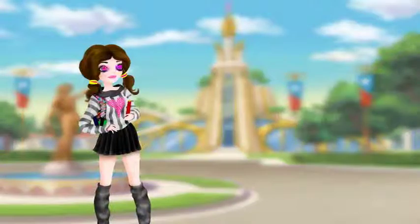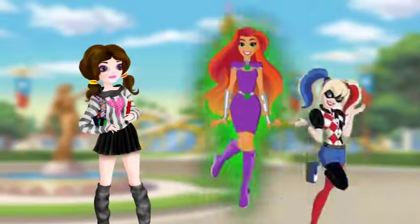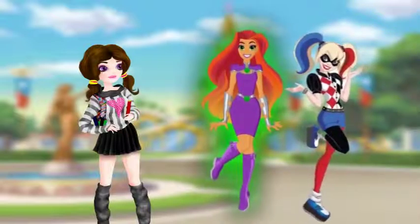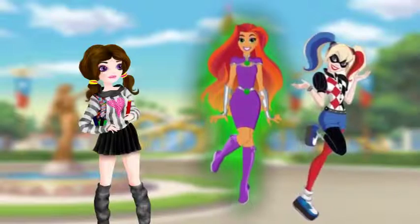Hey there guys, I am back, and yes, they are finally here. After months of anticipation, we are finally about to unbox Harley Quinn and Starfire. Hope you enjoy!